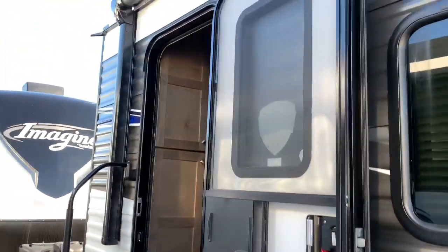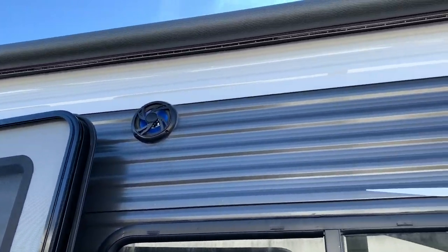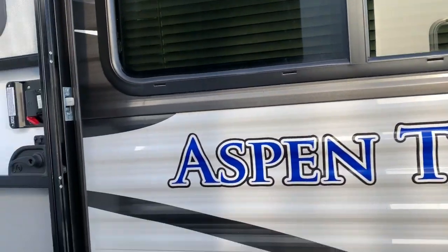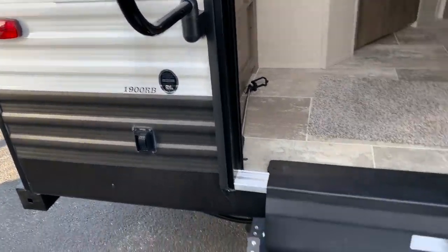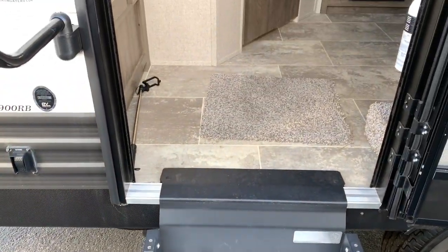Out here on the outside, you do have an electric awning. You've also got two speakers out here as well, and two windows on the campsite side. This is not a big camper, but what I like about this 1900 RB — let me show you what's going on inside these two steps.